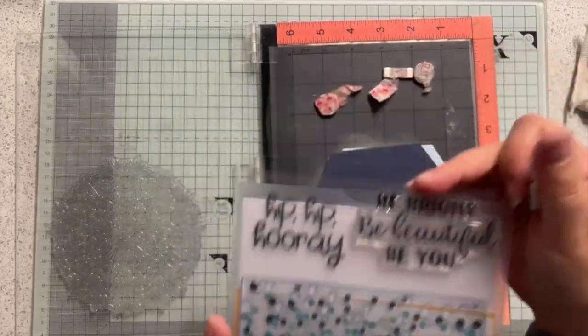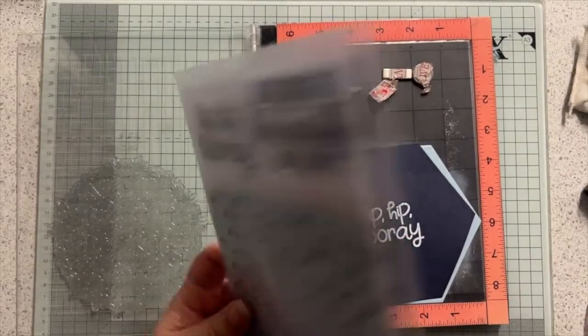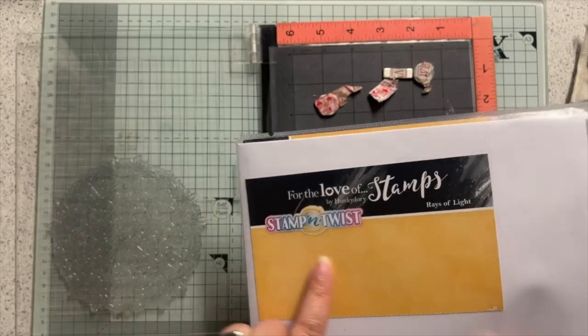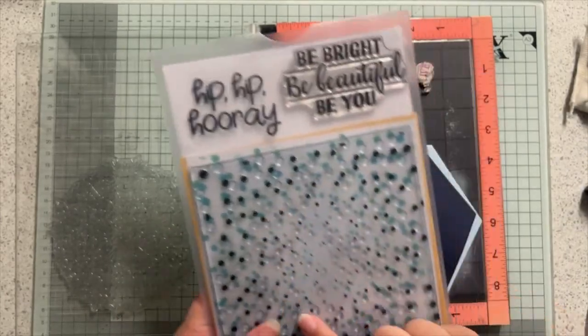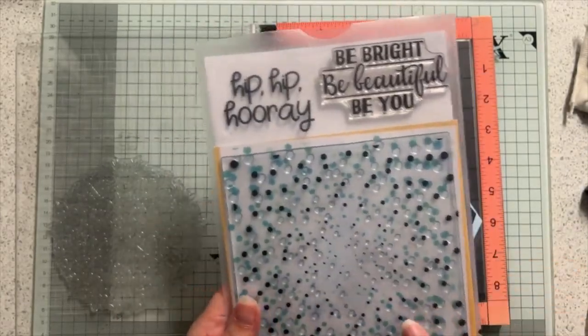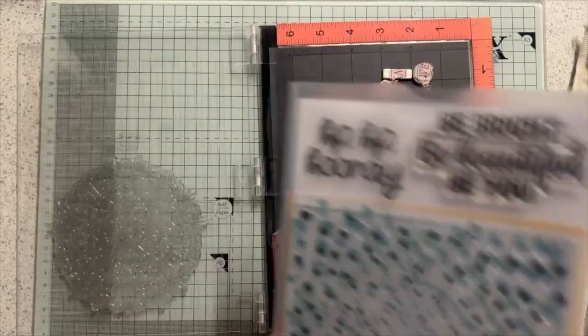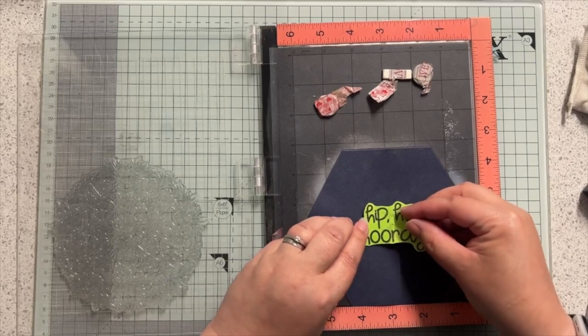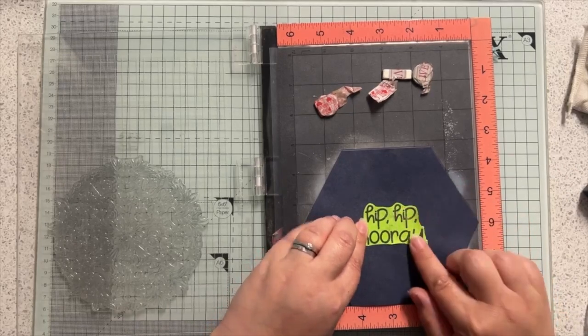This greeting is from the Hunky Dory Rays of Light Stamp and Twist set. If you've ever seen the turnabout stamps - this is from a Hunky Dory Stamp and Twist, which is like the turnabout stamps. I've already got a mask that I've just fussy cut around my greeting, ready to pop in the middle and around my greeting.